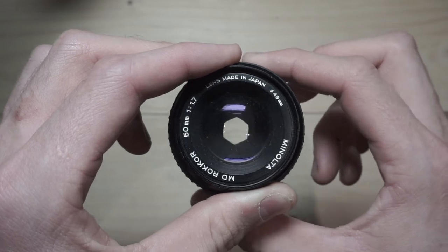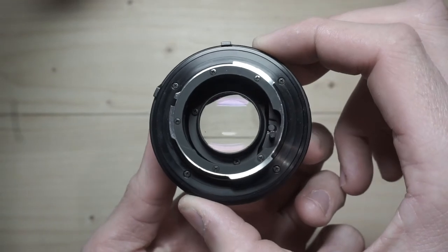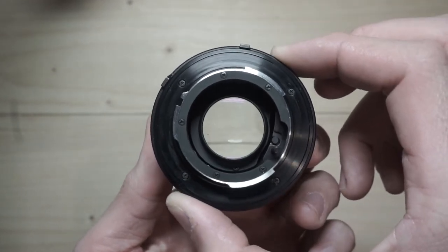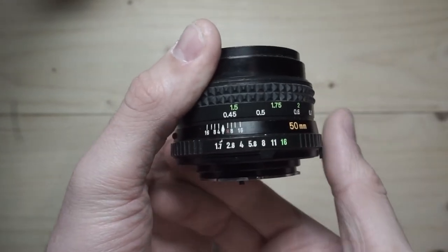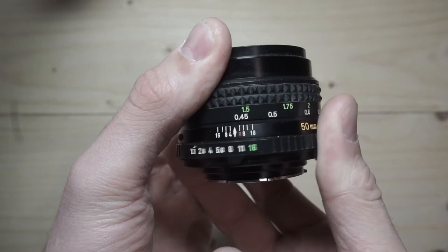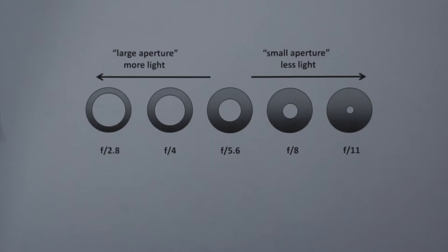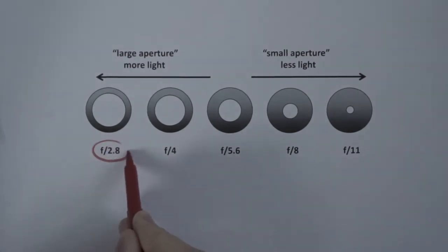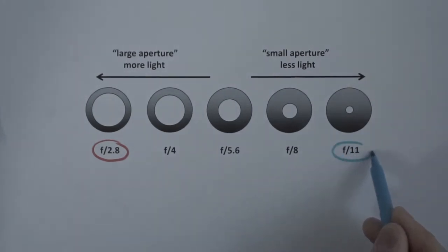The aperture controls how much light enters the camera. It works exactly the same way as the pupil in our eyes, which opens in darker conditions and closes in brighter conditions. The size of the opening, namely the diameter, is measured in f-stops. At first it can be confusing that a higher number means a smaller opening and vice versa. However, the f in f-stop stands for the focal length of a lens and the slash stands for a fraction. Therefore, a small fraction like the focal length divided by 2.8 means a higher number and thus a bigger diameter than a higher fraction like the focal length divided by 11.